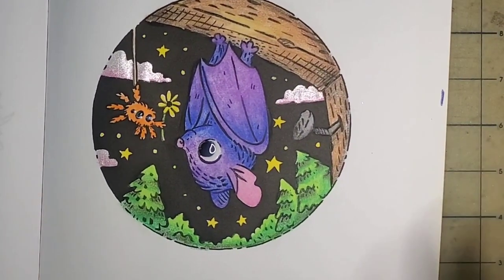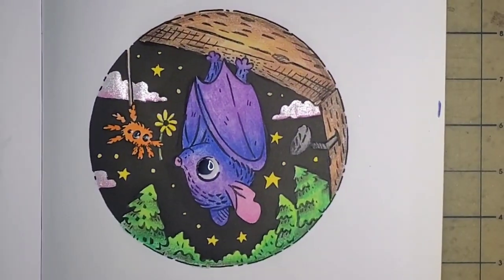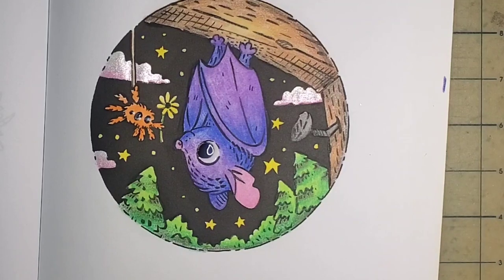So this is Matchstick Mouse: Autumn Coloring Book, and we've done the bat and the spider using the Posca pastels. I'll put a link for everything below. This was a lot of fun for me — I hope you all enjoyed it, and until next time, my friends, have a very colorful day. Bye bye!